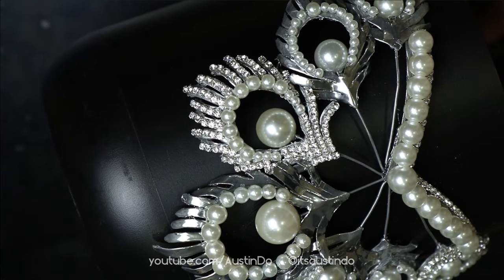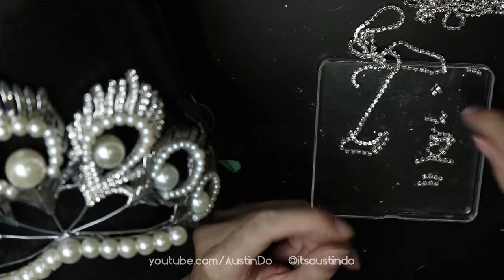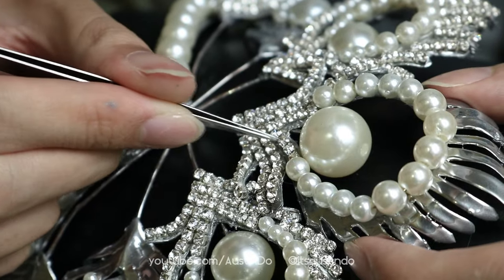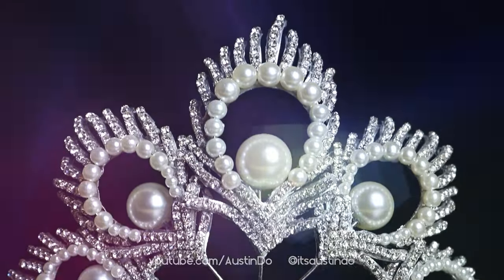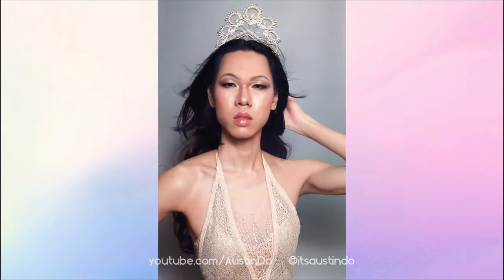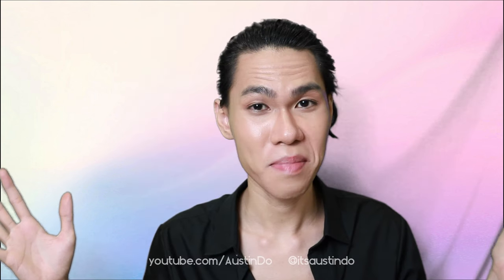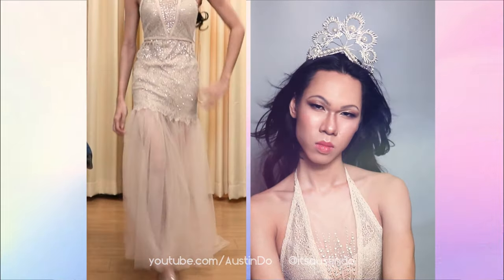Just look at that — you can see how much different the diamonds make. After five hours of bedazzling the crown, ladies and gentlemen, the Mikimoto crown. Here is the spreadsheet of every supply I used and the cost breakdown. This is the first part of my Boy to Miss Universe transformation series, so stay tuned for next week where I'll show you how I make the gown that I wear with the Mikimoto crown in this video.